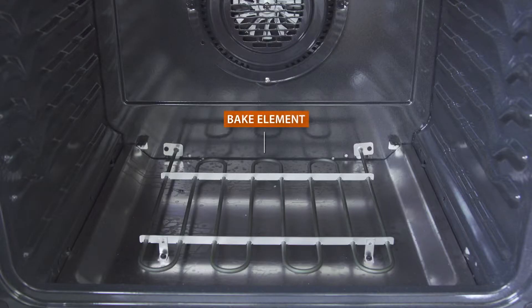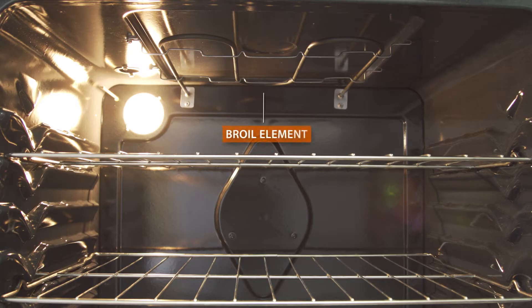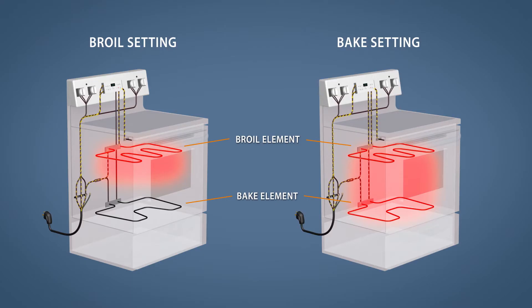Most ovens have a bake element on the bottom and a broil element on the top. The broil setting uses only the broil element to brown the top of the food. The bake setting uses a combination of both elements to heat the entire oven — roughly 80% of the heat coming from the bake element, and about 20% from the broil.